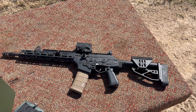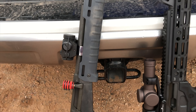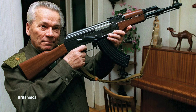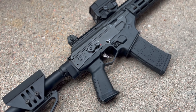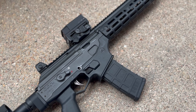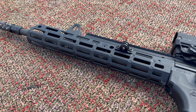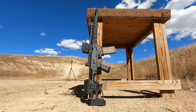If you're not familiar with the Ace, it is based on the reliable operating system from the original Galil rifle developed by IMI in the late 60s, which drew inspiration from the Russian AK-47 and the Finnish Valmet RK-62. The Ace represents 40 years of evolution. We still have our long stroke piston system, a 16-inch chrome-lined hammer-forged barrel in 5.56 with a 1-7 twist. It does have a last round bolt hold open, but this one doesn't.